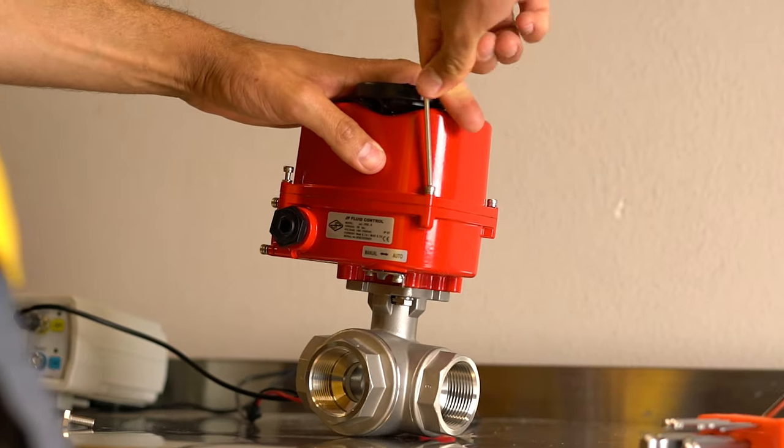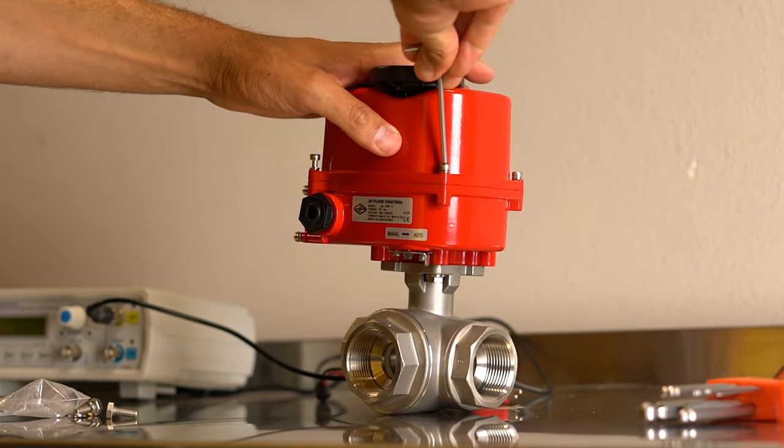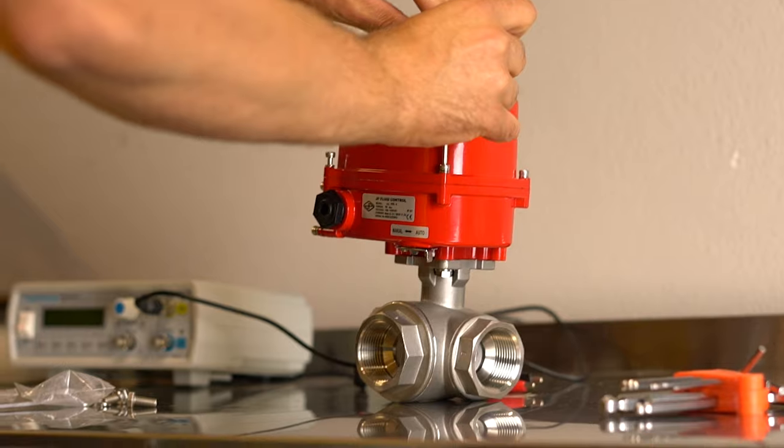All versions, both the modulating and the open-close versions, have limit switches at fully open and fully closed. Furthermore, the actuator has several safety functions, such as overload protection and the manual override.